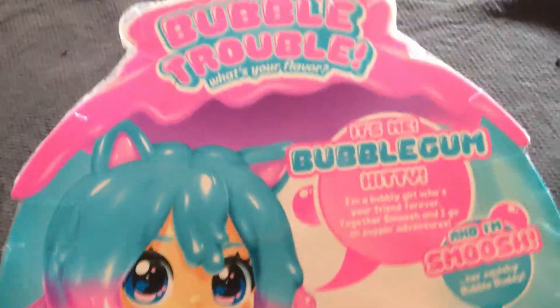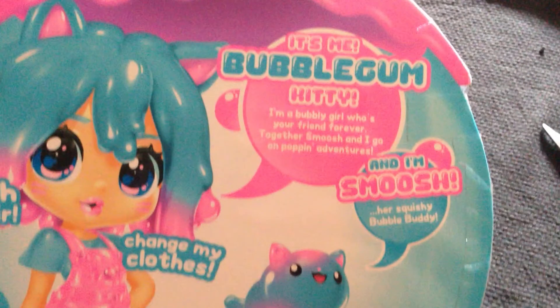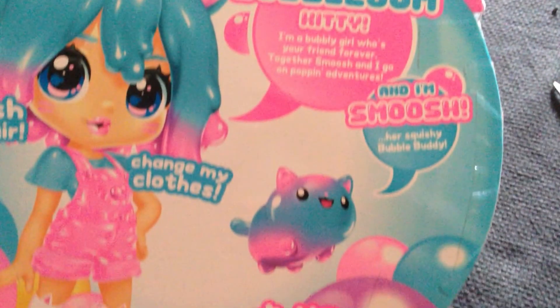Let's flip over and see the back of the package. This doll is bubblegum centered. It says: it's me Bubblegum Kitty, I'm a bubbly girl who's your friend forever. And I'm Smoosh, her squishy bubble buddy — it's really squishy, squeezy and a sticky buddy.